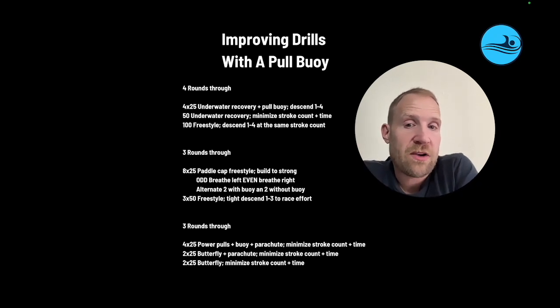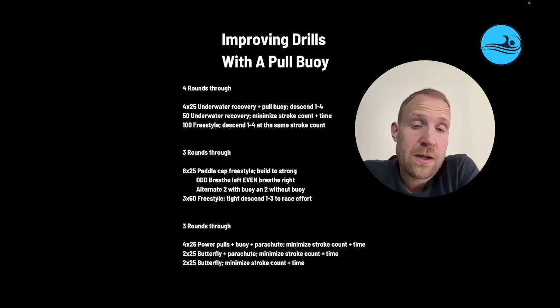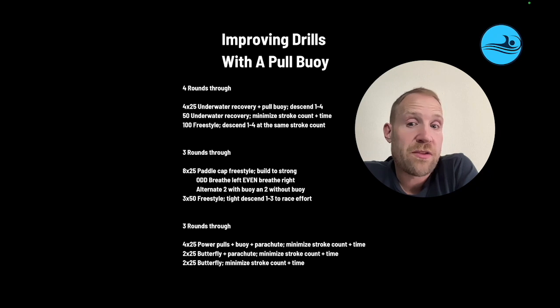Next set, they're going to go 8x25s paddle cap freestyle. They're going to build strong on each one. They're going to breathe left on the odds and breathe right on the evens. They're going to alternate two with a buoy, two without, so they have to execute the drill with the buoy and then execute it without. The buoy is going to tend to tighten up the rotation and keep everything cleaner, and then they're going to try to execute that skill without the benefit of the buoy.